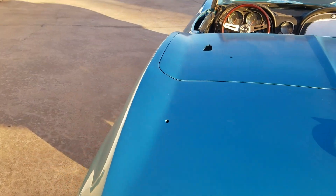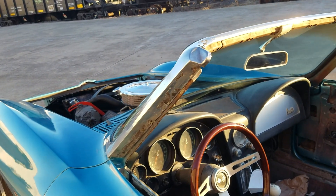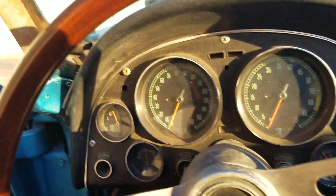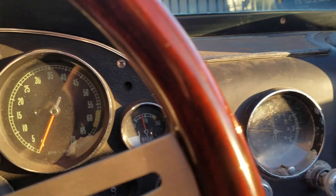I've still got to wire the whole car up. I've still got to hook up my tachometer and my speedometer. I've got all brand new wires for it, and I want to take my time whenever I put that on.